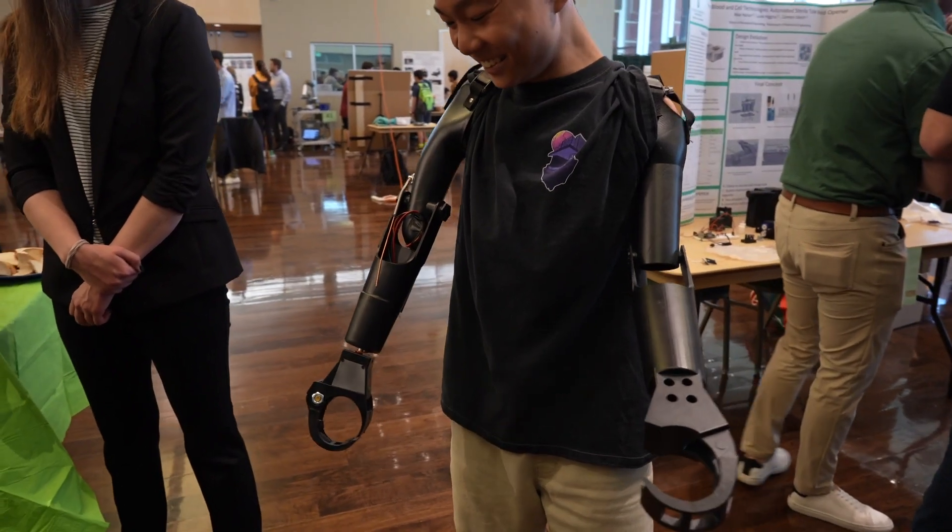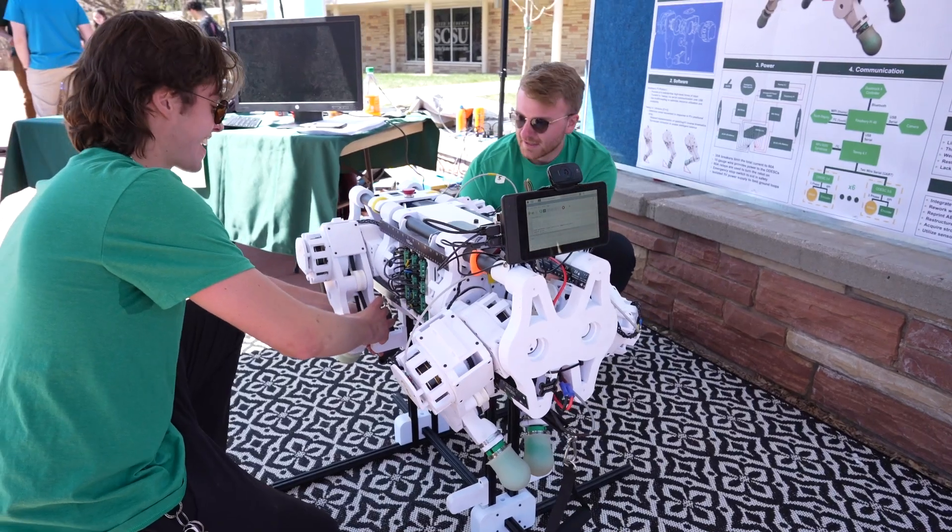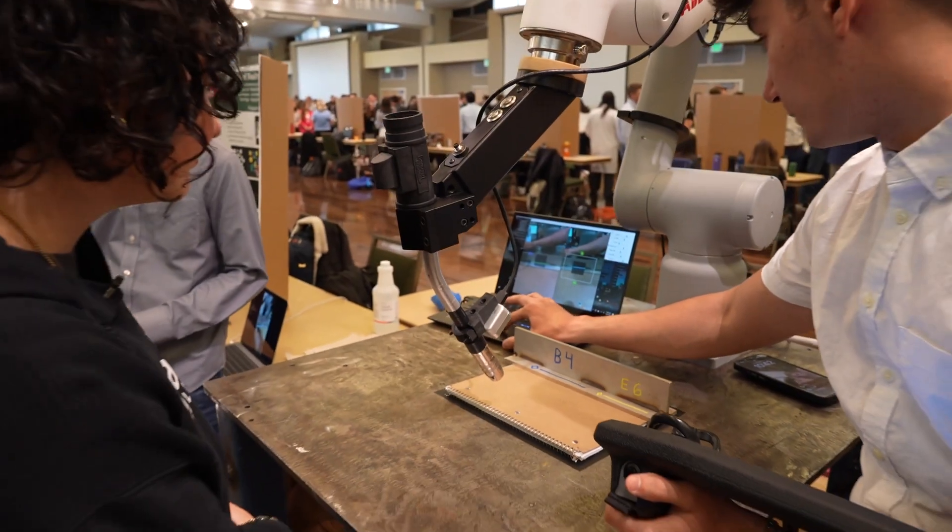We've got students with biomedical engineering projects, we've got mechanical engineering, we've got electrical and computer engineering, and a little bit of everything — and we might even see some SparkFun parts.